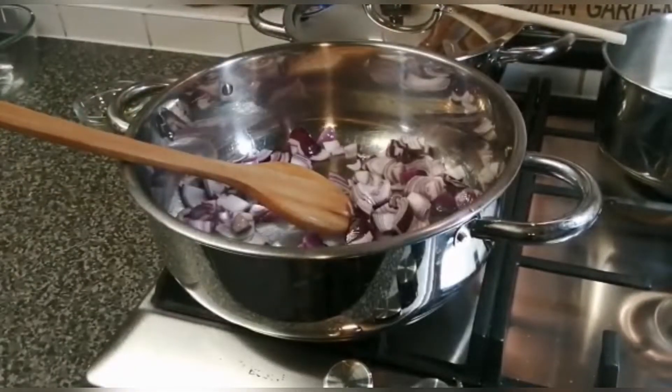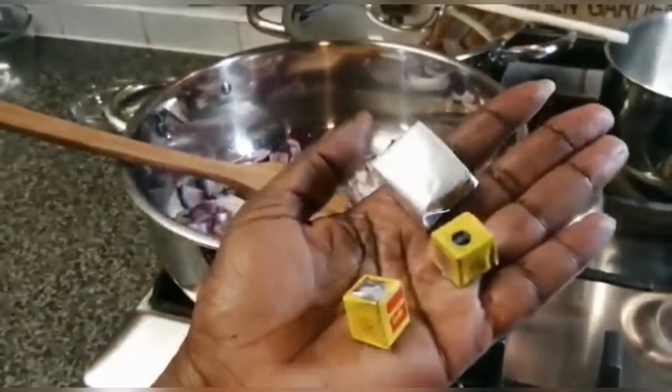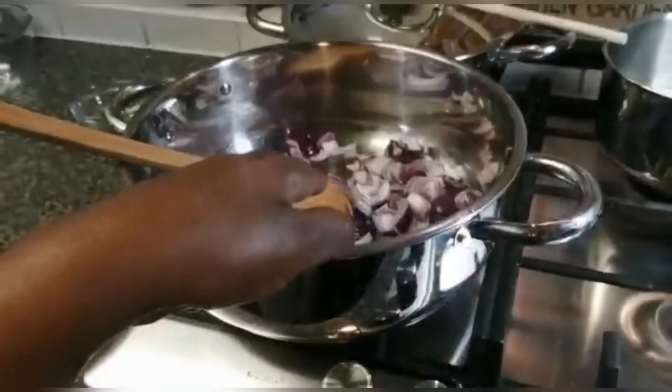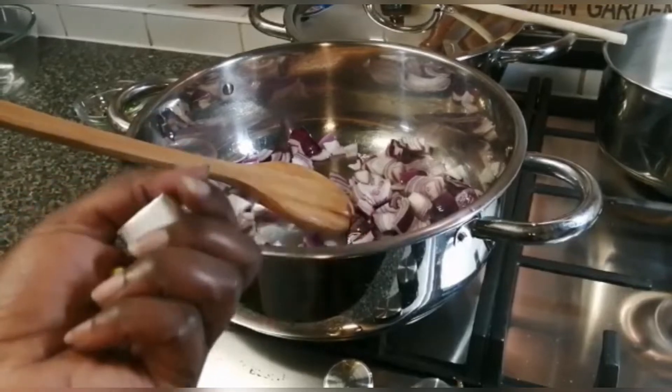I do not use many spices, but I do put in one beef cube and two Maggi cubes just for the flavor, plus salt. That is for my beef. For the vegetables I'm just going to use onions.